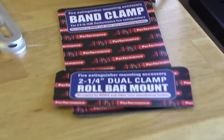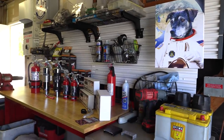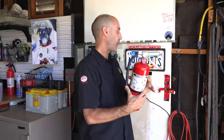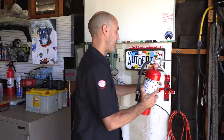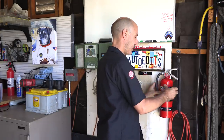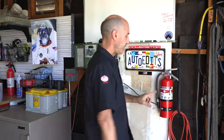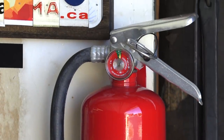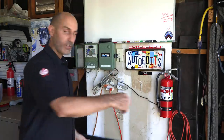The easiest install is the five-pound MaxOut for the garage - simply find a stud in the wall and it literally just bolts into place. This extinguisher is the dry chemical, UL-listed ABC, which covers trash, wood, fluid, and live electrical fires. It's right here, accessible to where most of the work happens in the garage. That part's done - pretty easy.